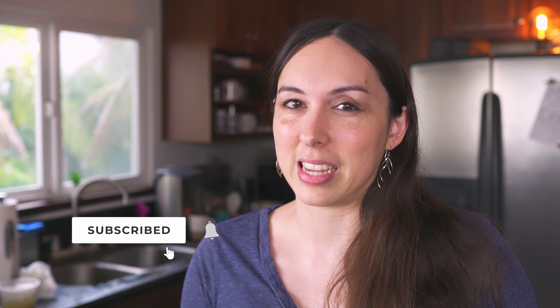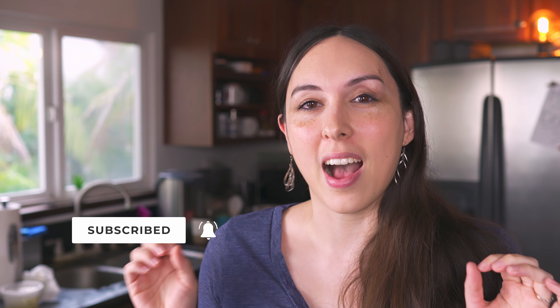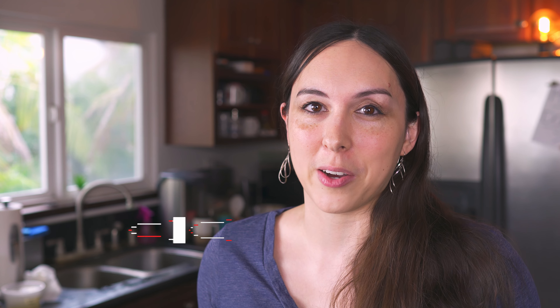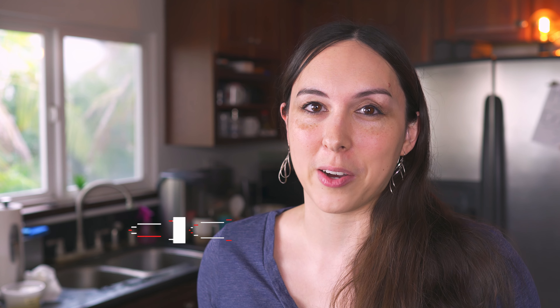Thank you so much for watching my very first ever mostly self-filmed recipe video. If you enjoyed this, absolutely hit that like button because it does let me know that you like this, and I'm planning on doing a lot more of these. If you're not yet subscribed to my channel, hit that subscribe button and turn your notifications on so you don't miss another video. Let me know in the comments what else you would like to see me cook. We'll see you next time.